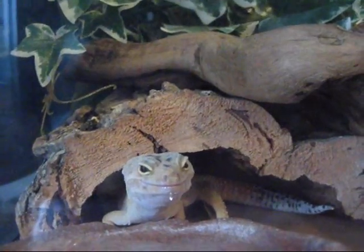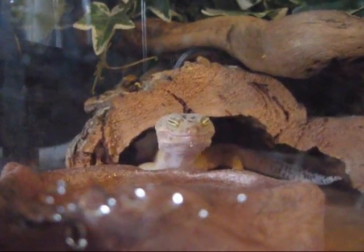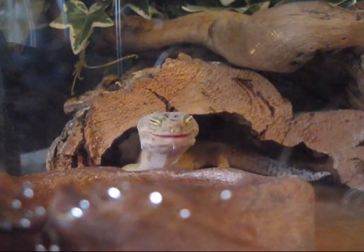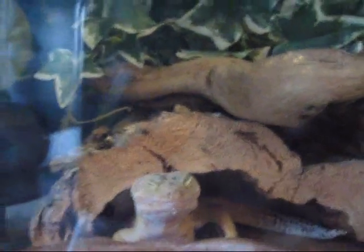Yeah, look at him! I'm just gonna keep it on macro. I haven't gotten that many good videos of him, so it's pretty awesome that I just got him recorded drinking.